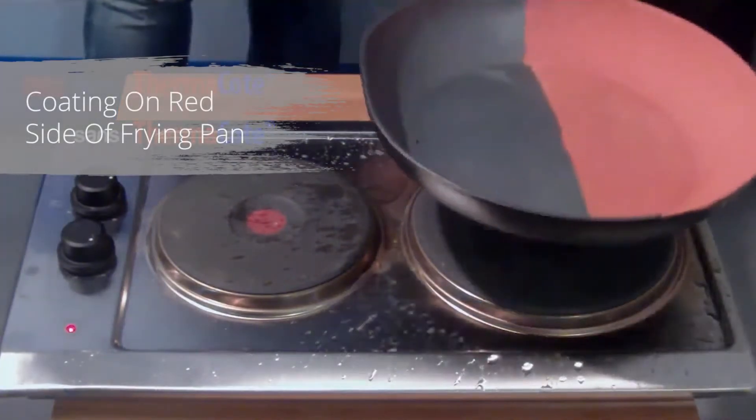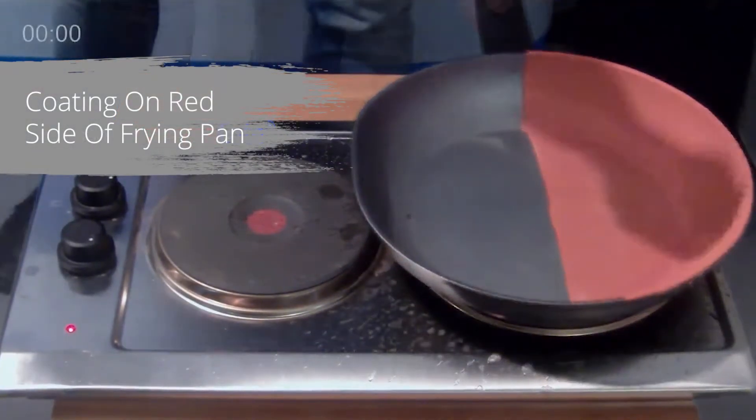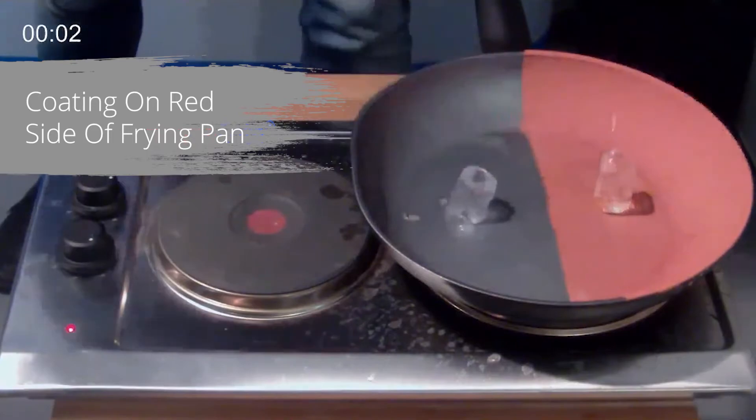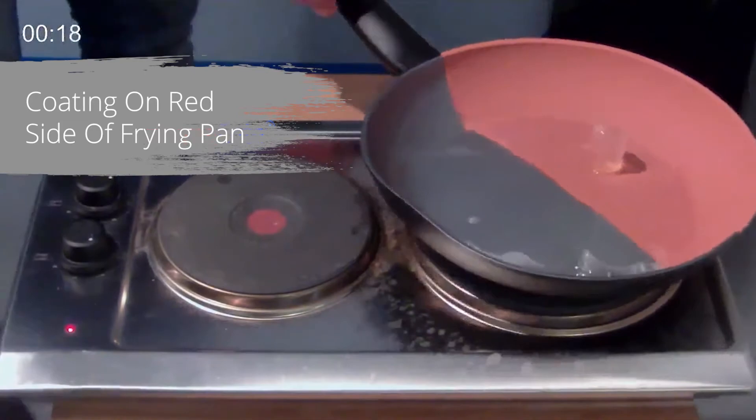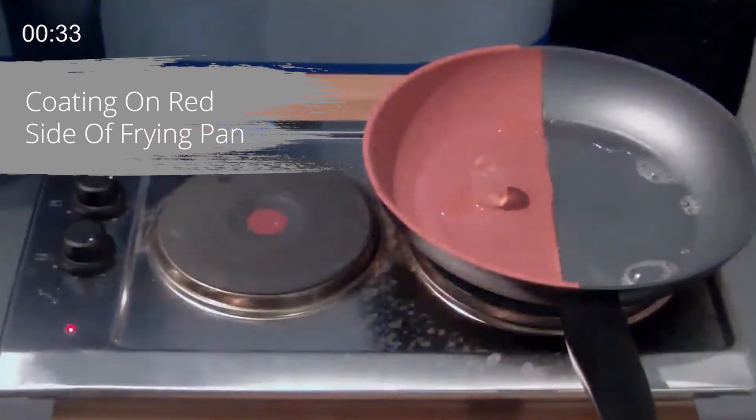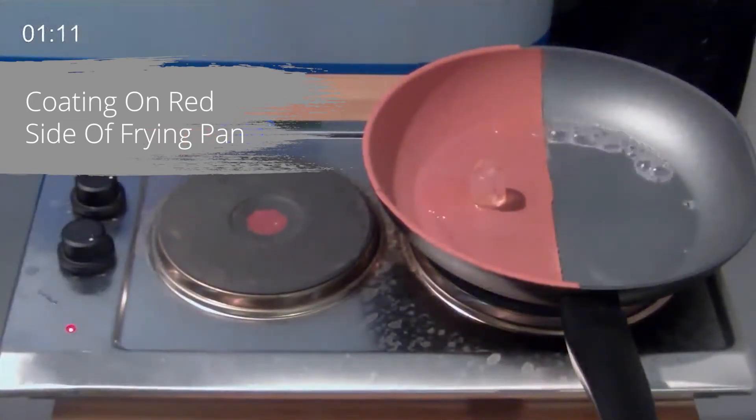You'll see in the video we've got half of the frying pan coated and the other half left uncoated. Keep an eye on the clock in the corner and you'll see how quickly the ice melts on the uncoated side compared to the side that has been coated.